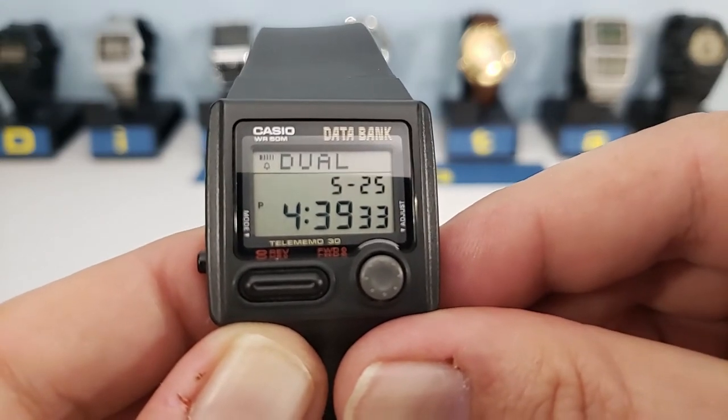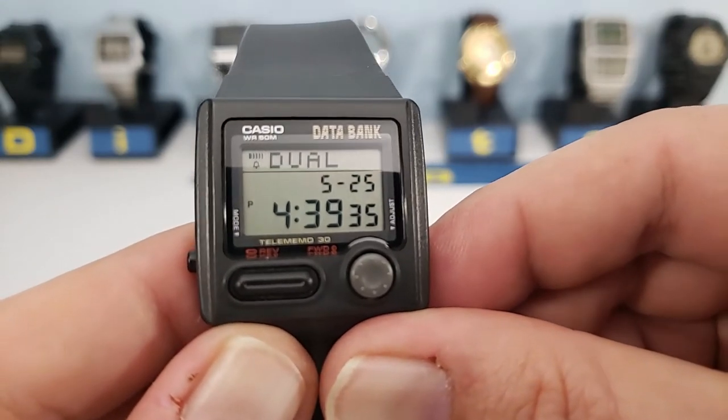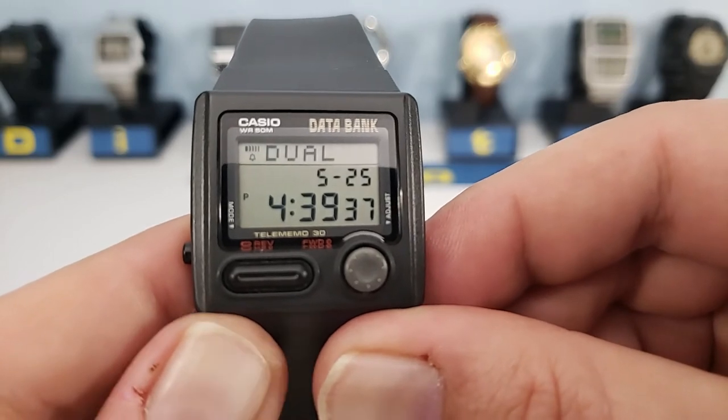Once you've put in your date and time, press the adjust button. And that's your dual time — really not much to it.